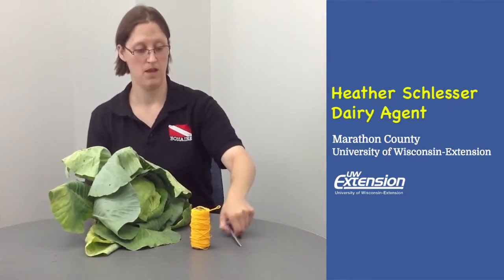Start by getting a cabbage out of your garden if you grew one. Here you can see I got one that split, so it got a little too big before I could eat it for myself, but it is still in great shape for the chickens to eat. The items that you need: one cabbage plant, some string so you can hang it up, and a pair of scissors to cut your string. Very simple.